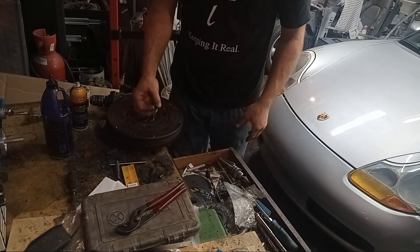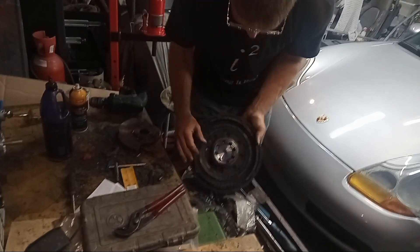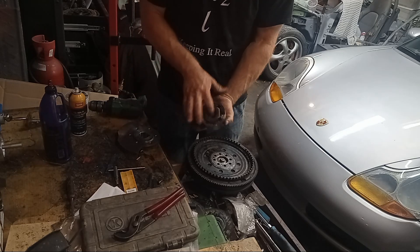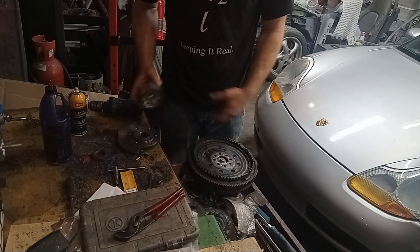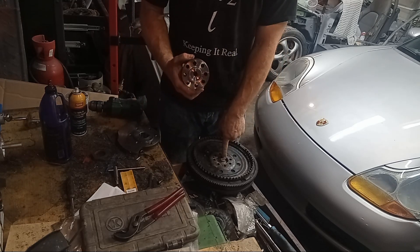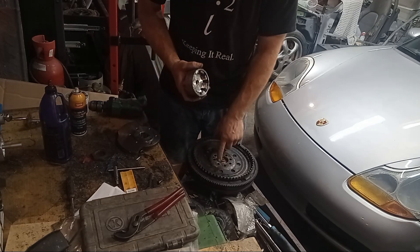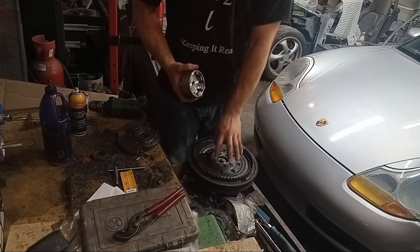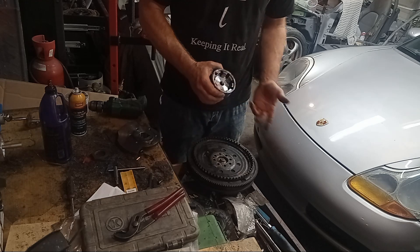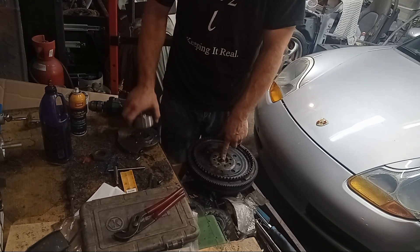You saw in the posts earlier. There's enough recessed area inside there for the giant flywheel nut. This interfaces with this. This is hub centric. This is hub centric. The pilot bearing is centered to the E-shaft. It's centered to this, which is centered to this, which is centered to the E-shaft. So everything is center-lined with the E-shaft and the input shaft on the transmission.